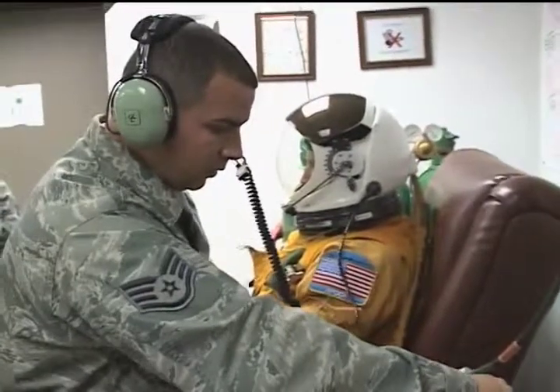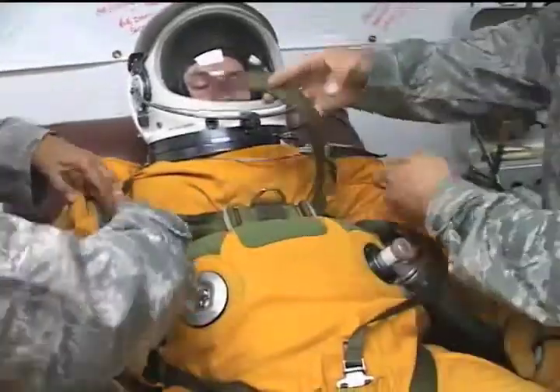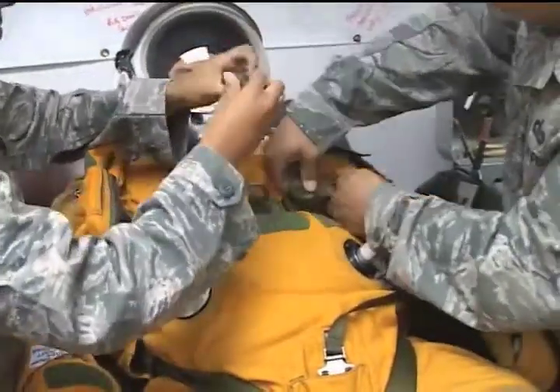They can also keep in communications with the built-in mic inside the helmet. They also have cooling air inside so they're not getting too hot or too cold. And they do have some survival items within the suit itself.